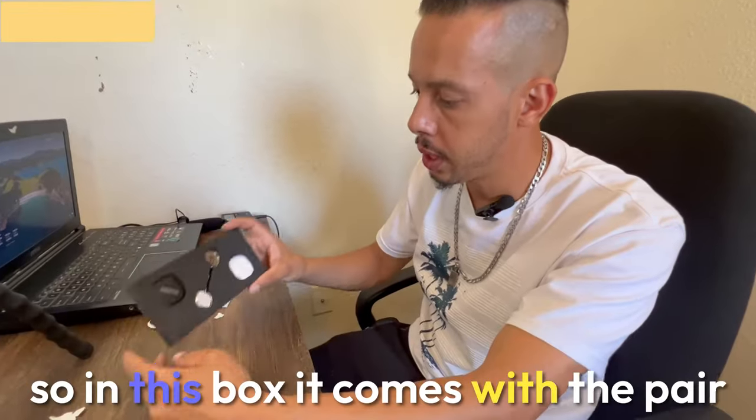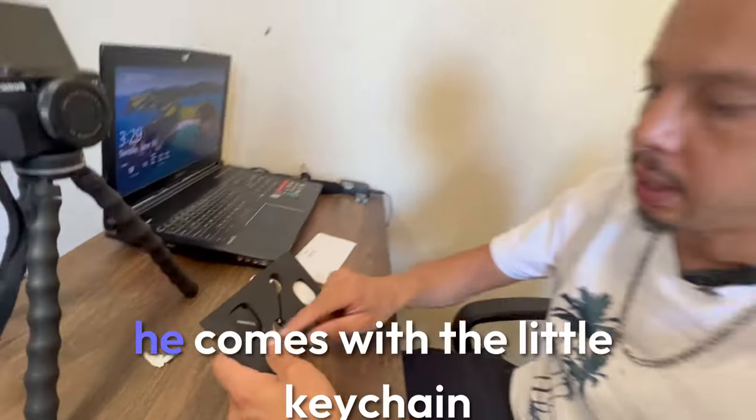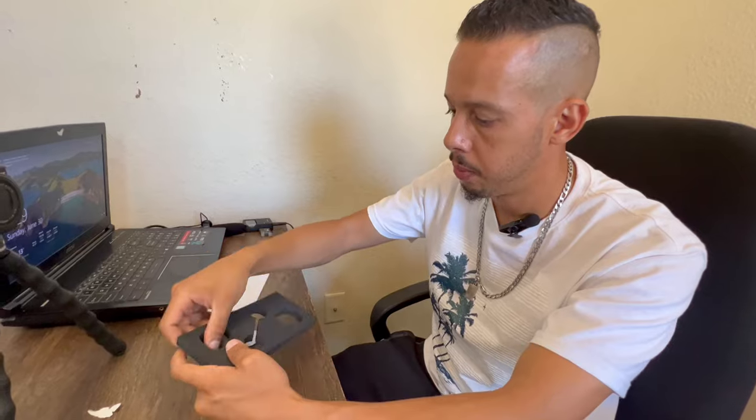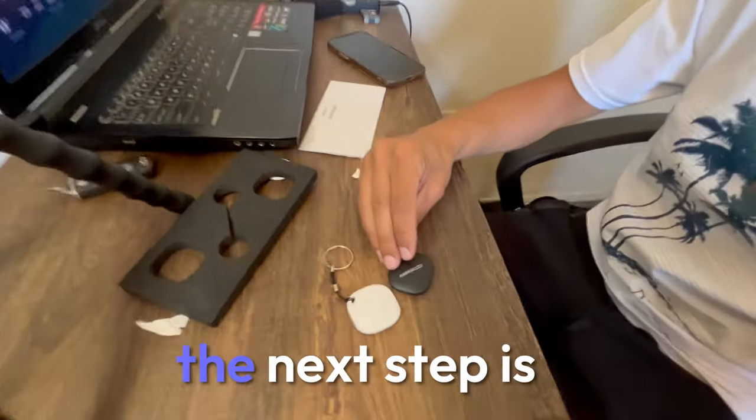Alright guys, so in this box it comes with a pair — one black, one white — and it also comes with two little keychains.